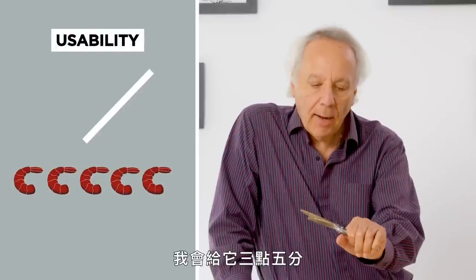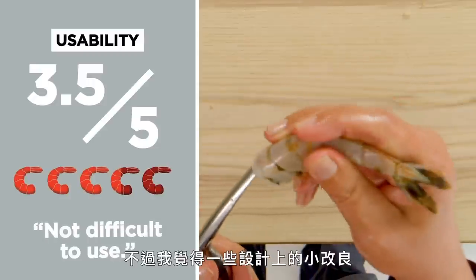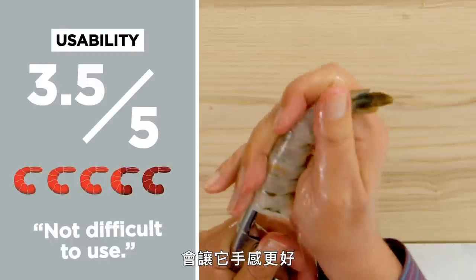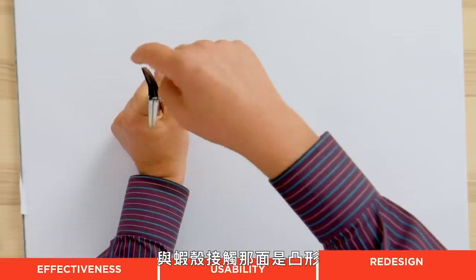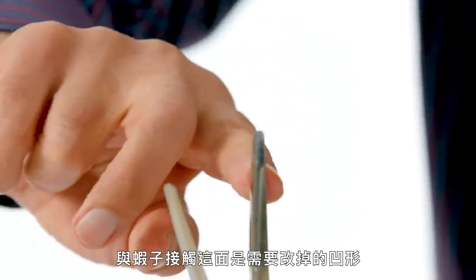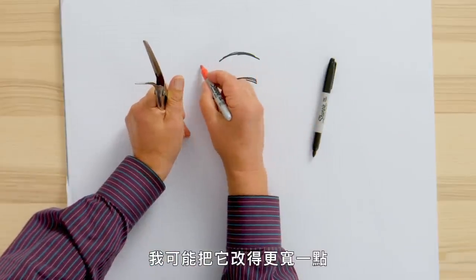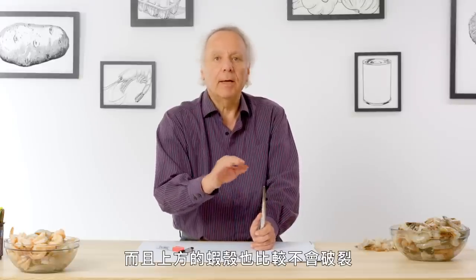In terms of usability, I would give this a rating somewhere between a three and a four. It's not difficult to use, but I think there are some very simple design changes that could have made it a little easier to handle and manipulate. This is a convex shape in contact with the shell, and a concave shape in contact with the shrimp. I think I would experiment with making that just a little bit wider, so the pressure is more distributed and the shell on top would be less likely to break open.